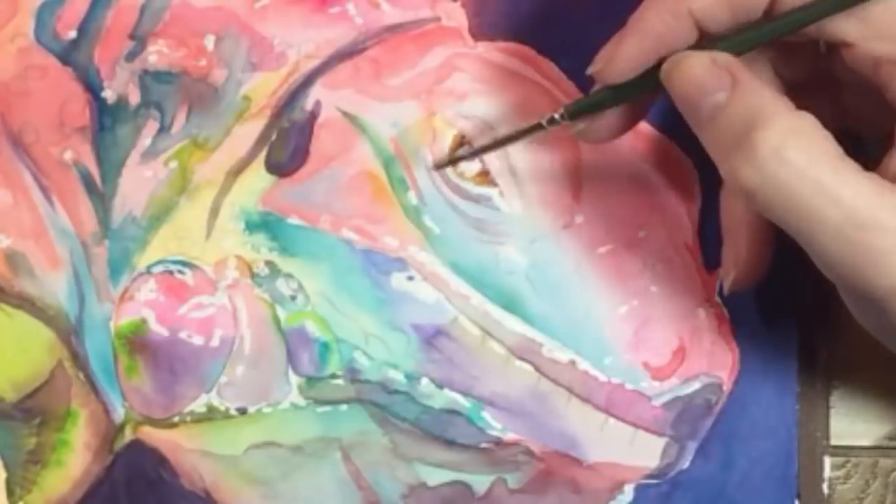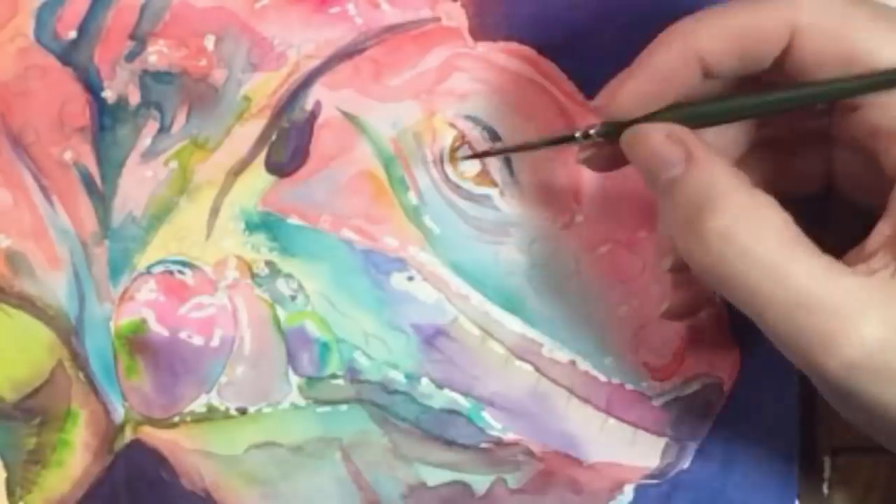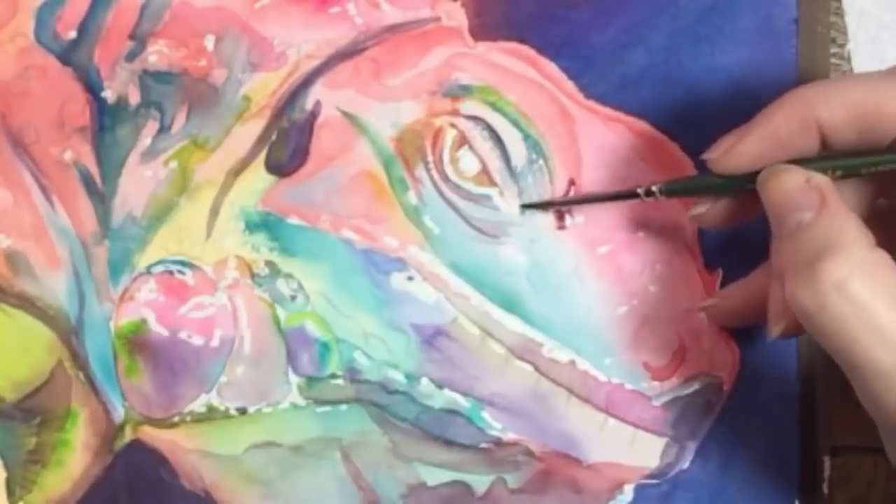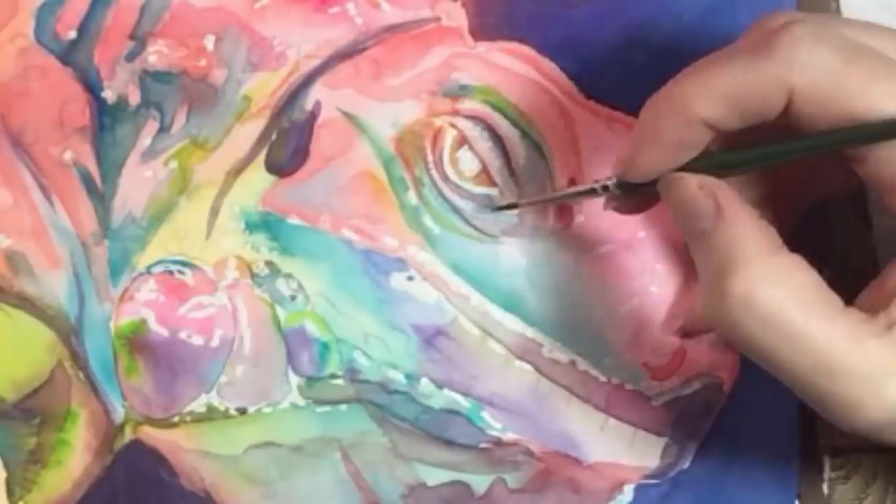Let's tighten up the eye. It's a golden brown color, and around the eye are lots of wrinkles and folds in a variety of colors. I'm using a number one round brush to take care of this little stuff.